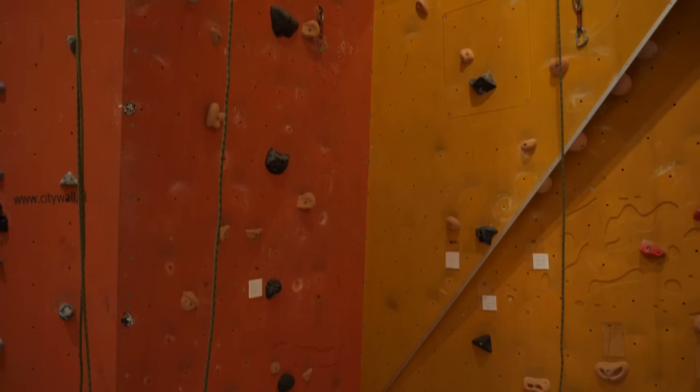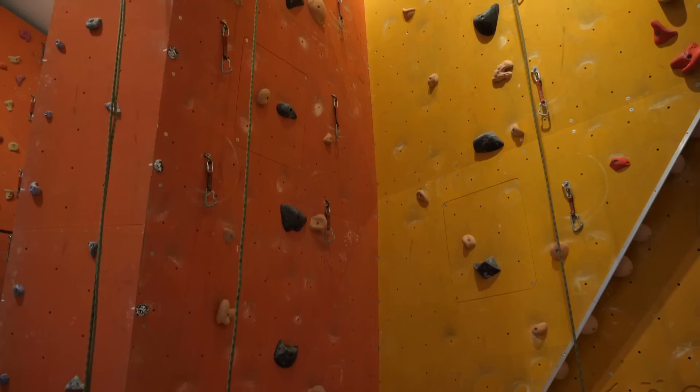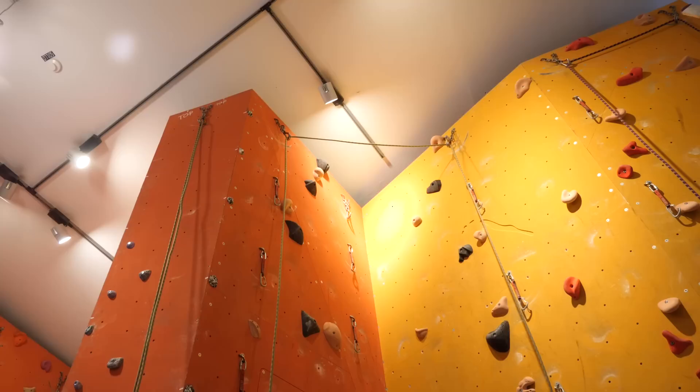What is up ladies and gentlemen, Manny here. Welcome back to the channel, welcome back to another episode of Technique Training for Beginners. Last time we discussed the barn door, and today we are going to take a little bit of a look at backstepping and flagging.